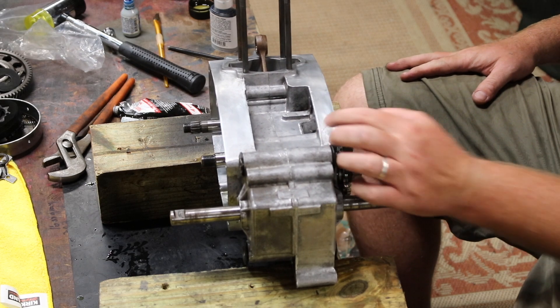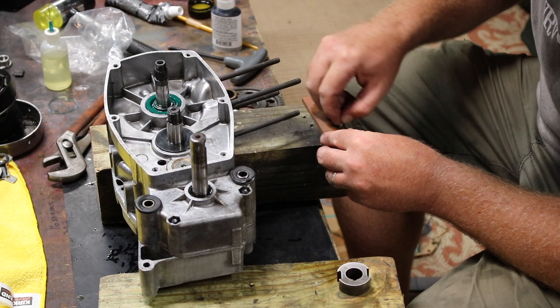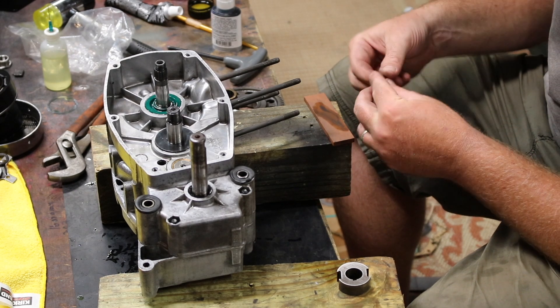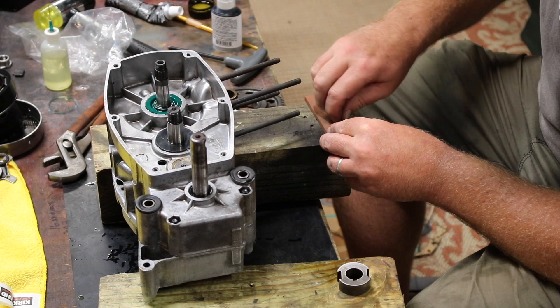That is a put-together engine! Now it's time for the transmission, which is the most challenging part of this build. The woodruff key had a bunch of marks on it, so I'm just using a stone to scrape it down and make it smooth so it fits in the slot better.